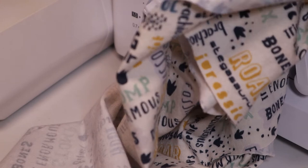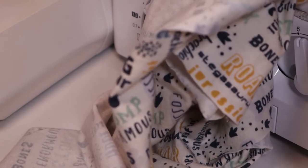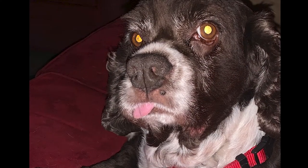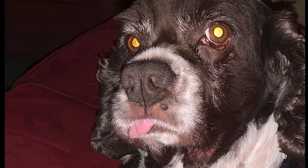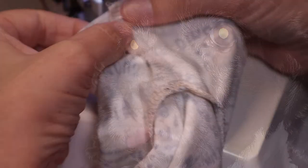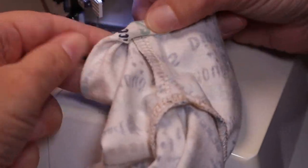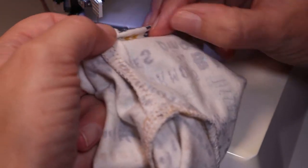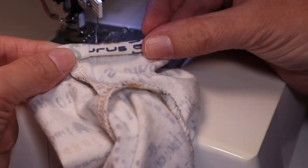I'm choosing to finish off my raw edges with my serger — though apparently not with a good camera angle, sorry. Once both sleeves are sewn in, finish the hems by folding over a quarter inch and then folding over another quarter inch and sewing all the way around.